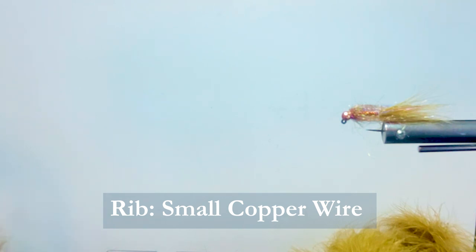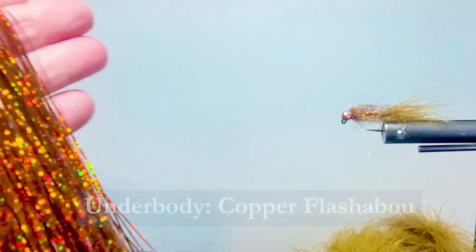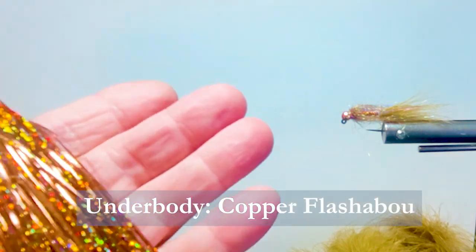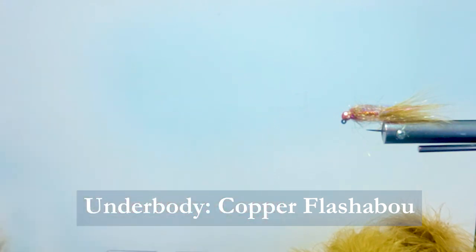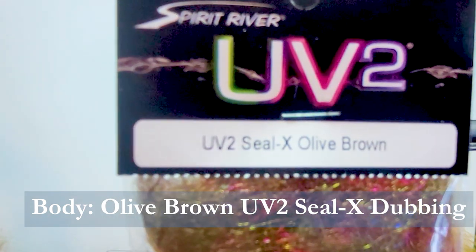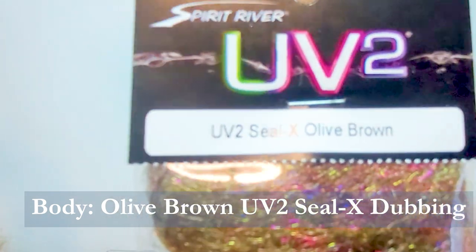I'm going to be using some soft copper wire, size small — or brassy, you can use that size. I like to use heavier wire on this fly. For the body, I'm going to be using copper magnum holographic flashabou. And the body material, which is really the secret weapon here, is the UV-2 Seal-Ex in olive brown.